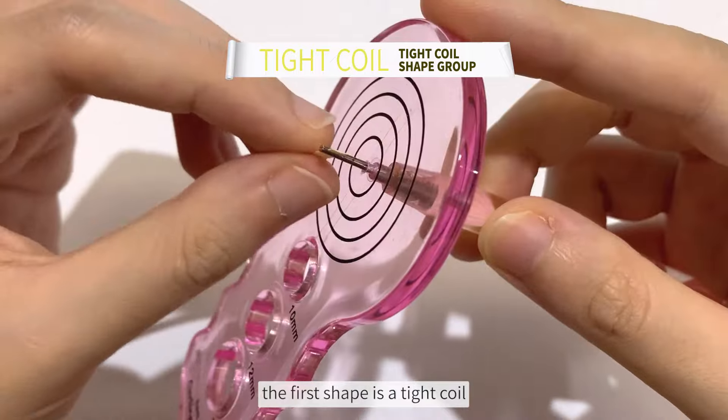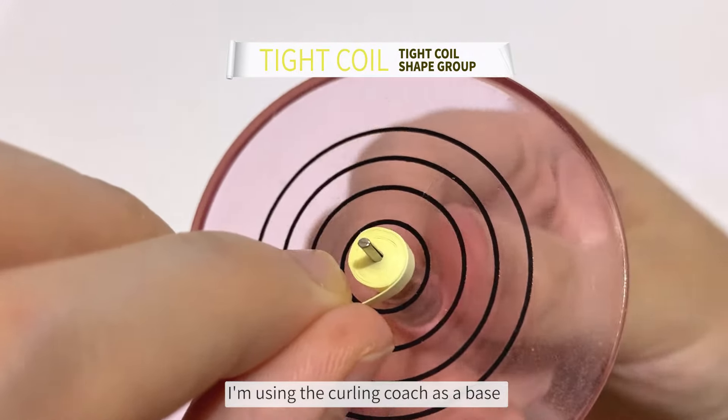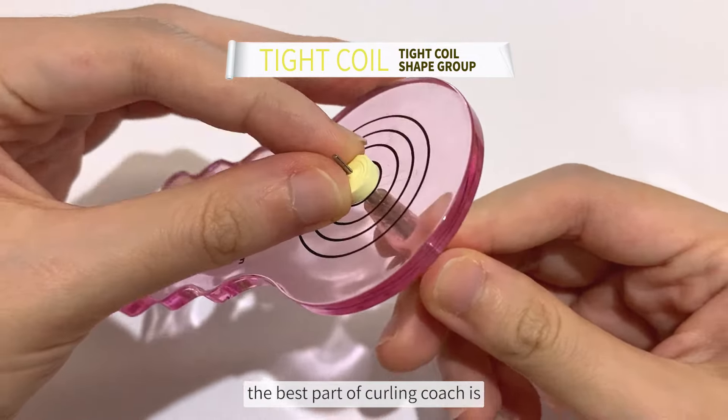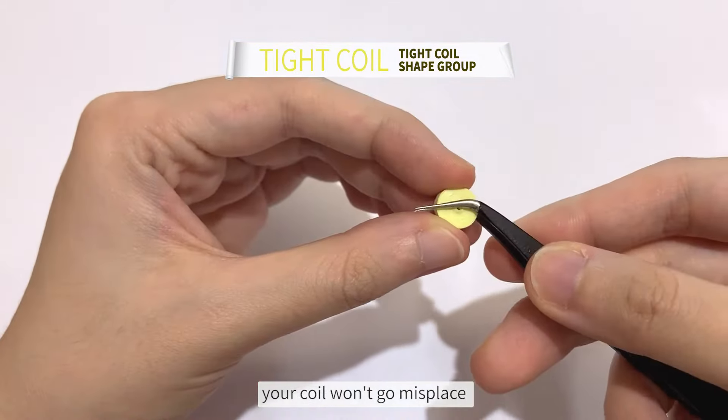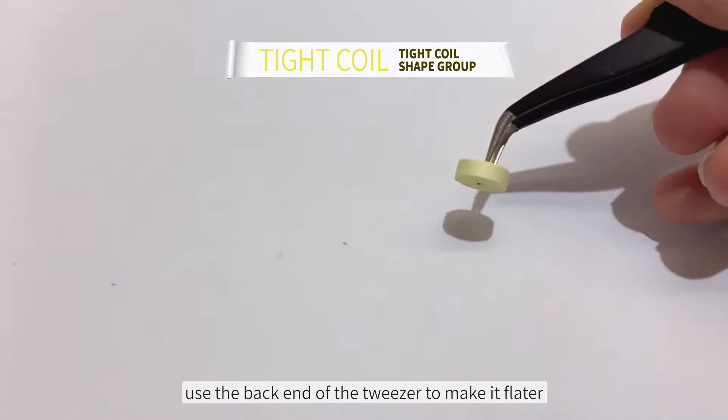The first shape is a tight coil. I'm slotting in a 0.3 cm strip. I'm using the curling coach as a base and a finger on top to press the paper in place. The best part of the curling coach is your coil won't go misplaced when you pull out the slotted tool. In addition, use the back end of the tweezers to make it flatter.